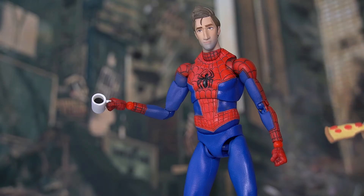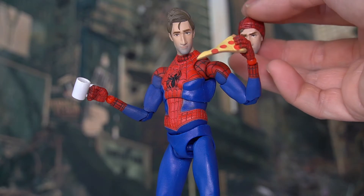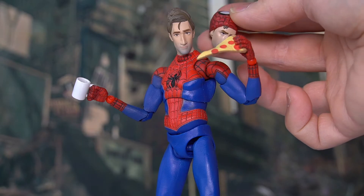Peter can hold the pizza with one of his gripping hands — this is pretty awesome. You can't be a New Yorker Spider-Man without drinking your morning coffee and eating typical New York-style pizza, right?